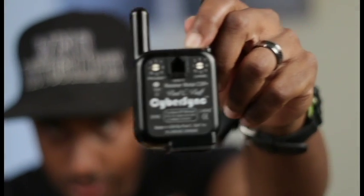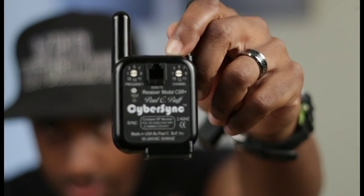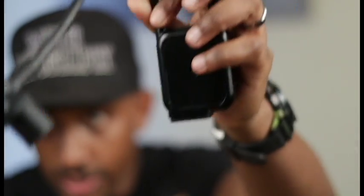This is the Cyber Sync unit right here. You plug this into the back of the strobe and then this hangs, and then you plug the AC wall part into the bottom of the unit.